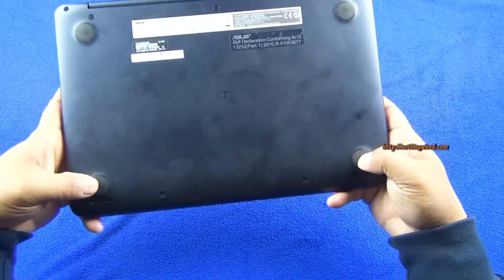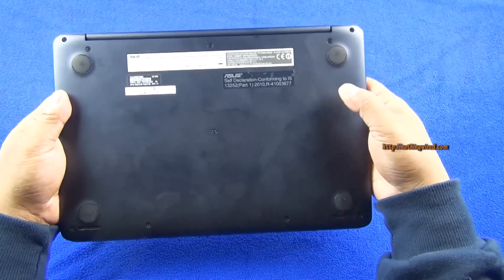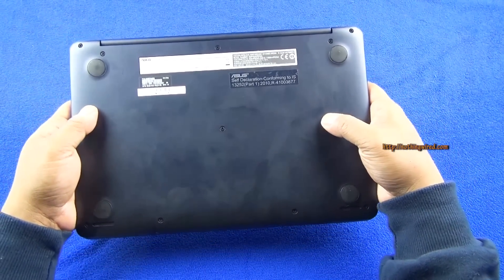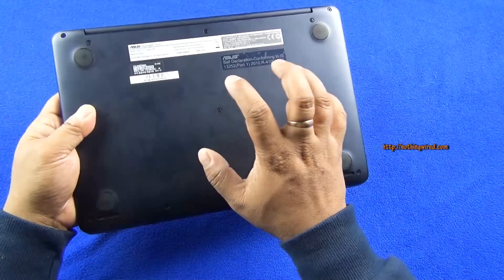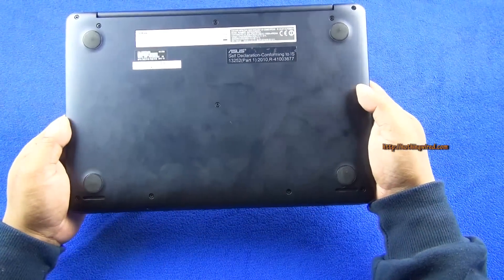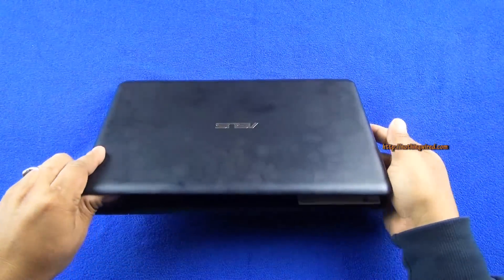On the back you have four rubber legs that are very well positioned and actually hold the laptop pretty tight when placed on a surface. The hard disk and RAM are not immediately removable — you have to open the whole housing to get inside, and I suspect the RAM would be soldered, although I'm not 100% sure.